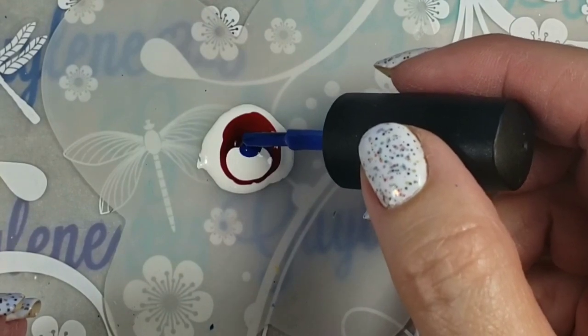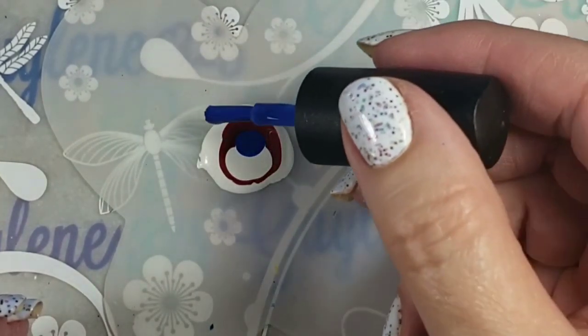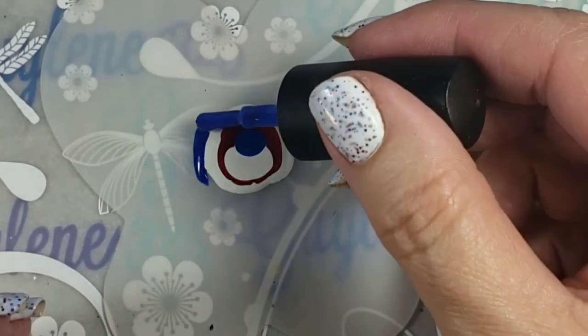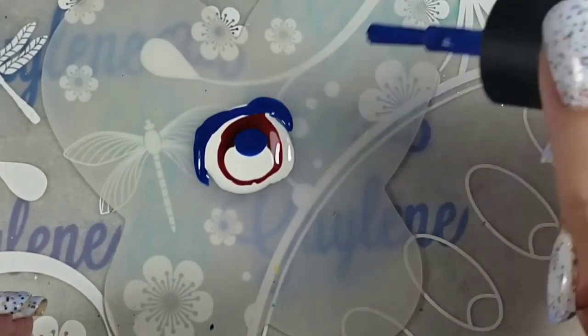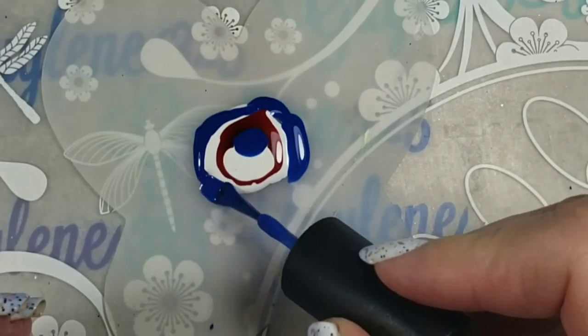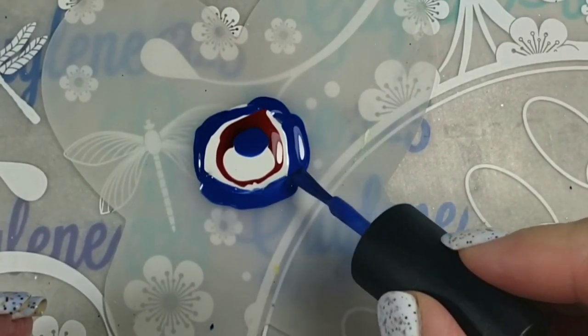Alternating white with the colors seems to bring the cells out a little bit better. And today of course we're going to do a Fourth of July design. I'm going to be using spray silicone — it's also WD-40 — and you can get it anywhere.